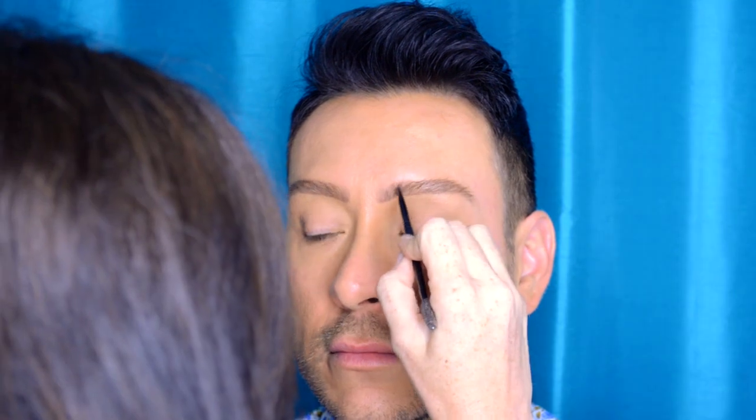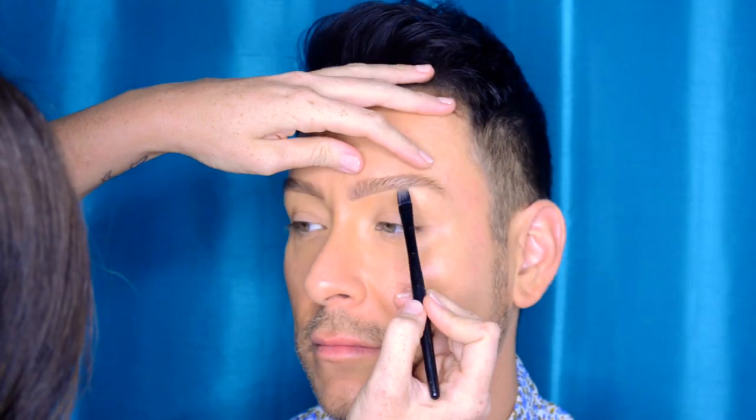Now she's using a brow gel — she says brow gels are very important to keep the hairs up and in place. Then she's taking the very fine side of the brush with a slightly darker brow powder and drawing individual brow hairs. This is where I think she is just a master at what she does. The individual brow hairs look like nothing else I've ever seen before. This technique looks completely natural — I'm obsessed. If I ever get my brows tattooed, she's going to be the one doing the stencil.